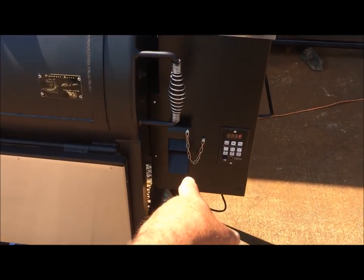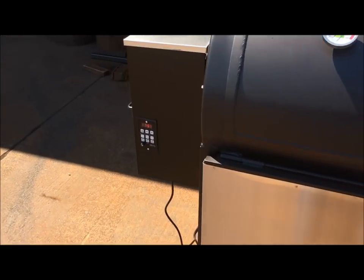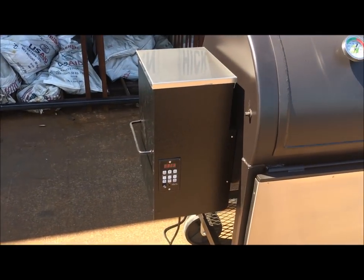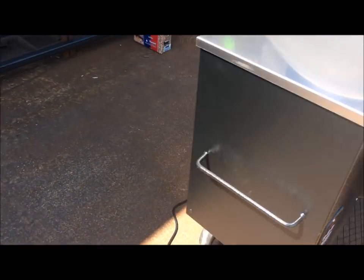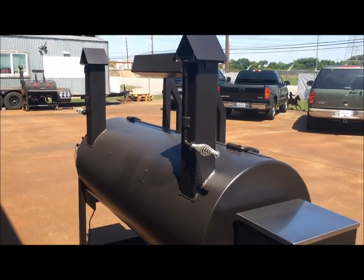We have a hopper on the right-hand side with the pellet chute or dump there. And we have a pellet hopper on the left side with the dump on the back for it. Dual birdhouse stacks.